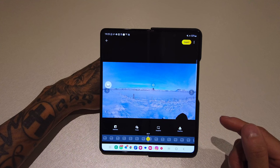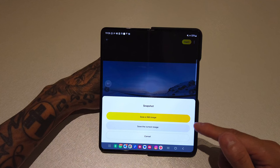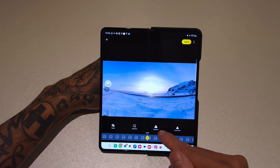After Freeze you've got Snapshot, which will literally take a snapshot of whatever is currently in the preview window. Click on Snapshot and you can either save the 360 image or the current flat image from the preview window — it will save straight to your phone. Next along you've got Color Plus and Clarity Plus.